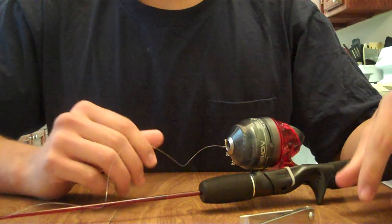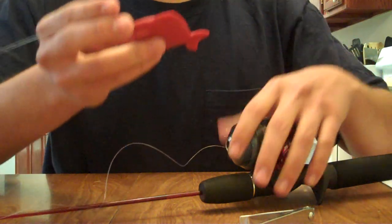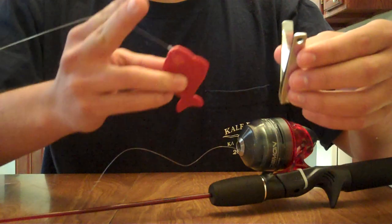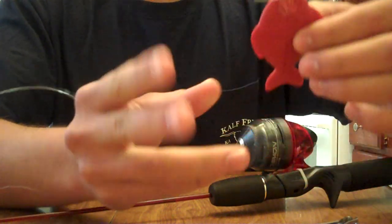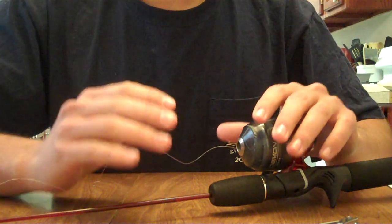This brings us to our first step, which is to detach any lure that is attached to the existing line. To cut it, we just use our nail clippers and cut the line to detach the lure, and set the lure aside for when we eventually will attach it back on to the new line.